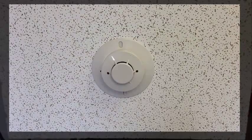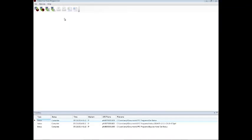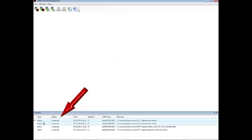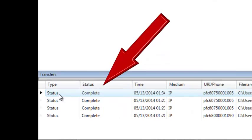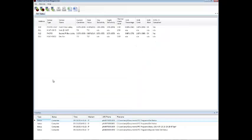To check the sensitivity of all the detectors at one time, you can use the programming software. Connect your laptop computer to the fire alarm control panel, and through the programming software, select Upload Detector Status. When you click on Upload Detector Status, it will bring up the transfers window. You can give the file a name. I'm using the default username and password of Potter/Potter, but you'll want to enter your own username and password. Then enter the IP address or the panel's name and select OK. In the transfers window you should see the type is 'status' and the status is 'complete.' Double click on that file and it will open up your detector sensitivity report.